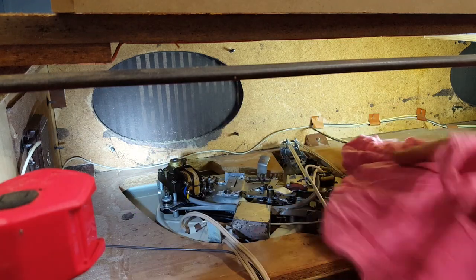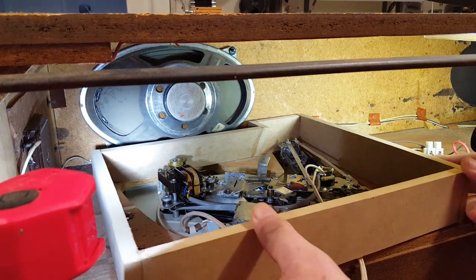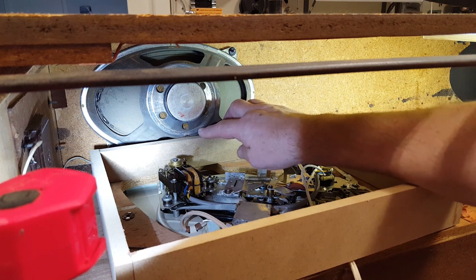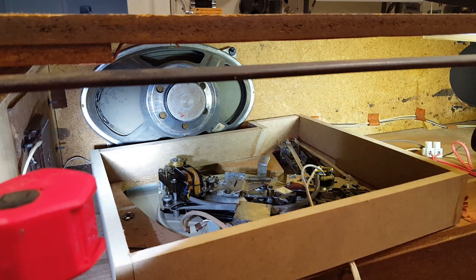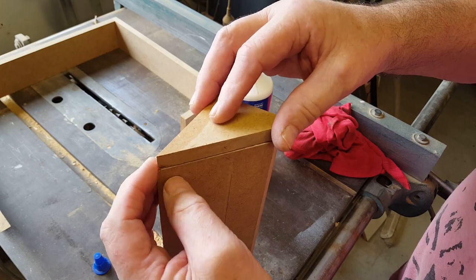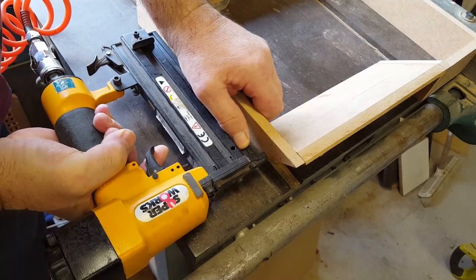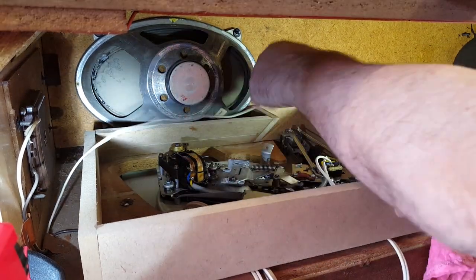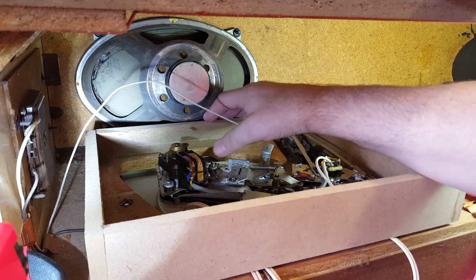Let's get the cloth off to keep the dust off and see if it fits. Nope, doesn't fit. This angle is not enough - I thought I had measured it properly but clearly I didn't. I need to angle this piece of timber further over. I'll do all that and come back to see if it fits the second time. Right, let's see if it fits this time. There we go, that's better - that's cleared that speaker quite well.